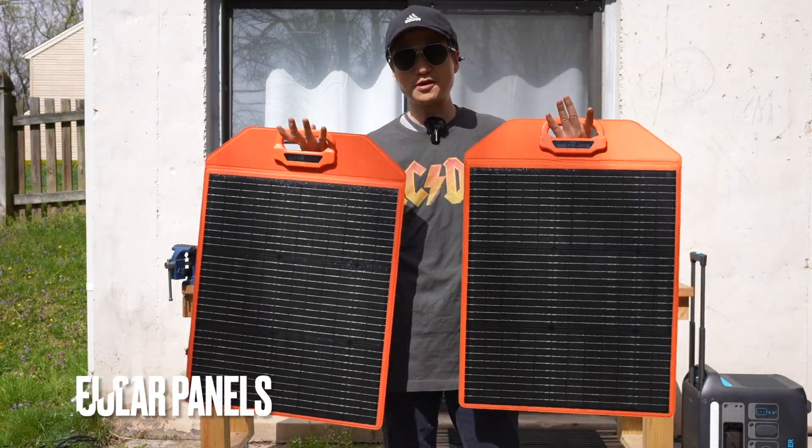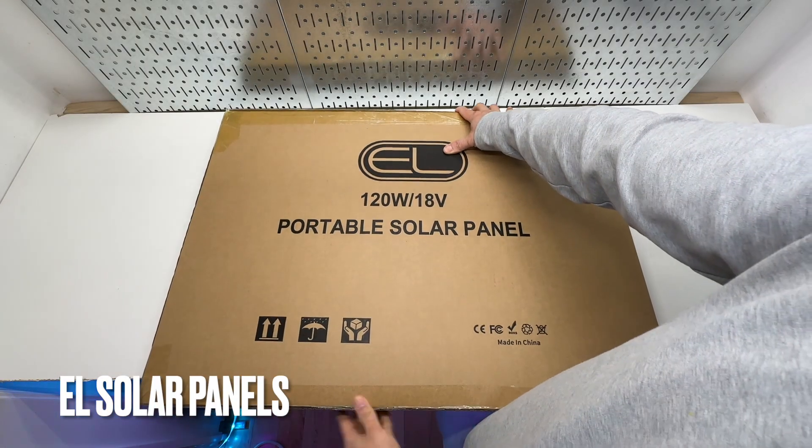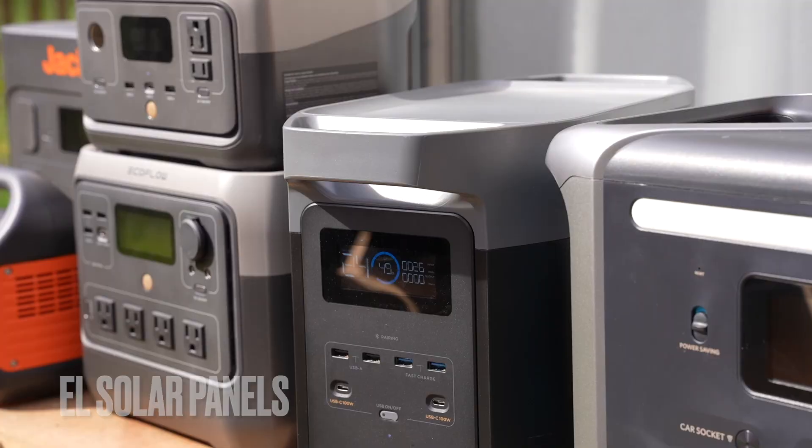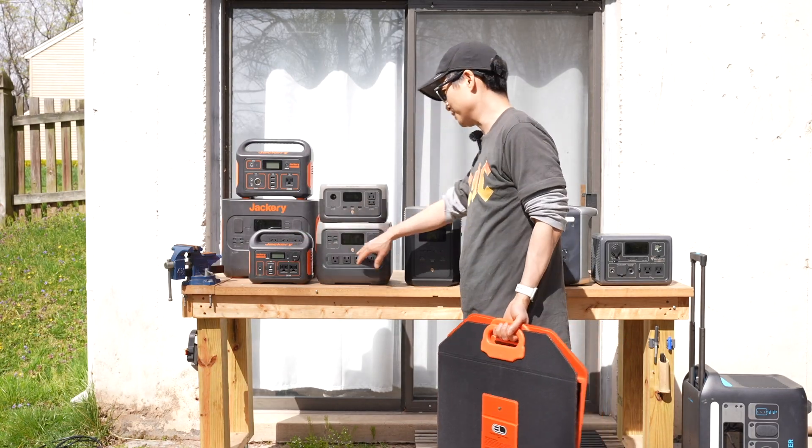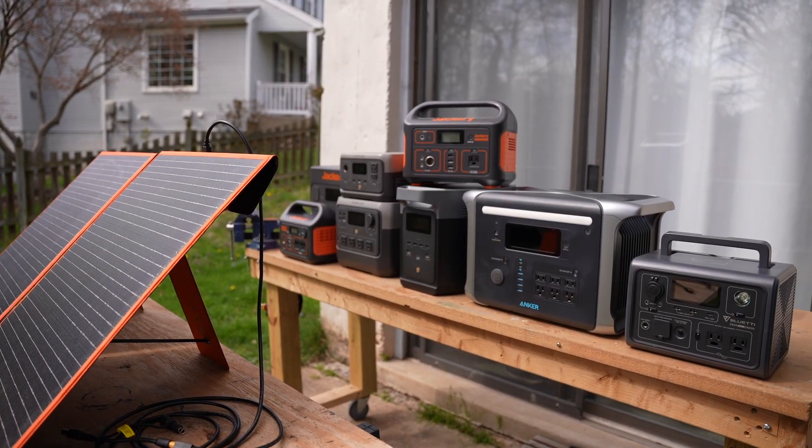These are the most versatile solar panels I've tested so far, as they work with all the mainstream solar power storage systems such as the Jackery, EcoFlow, the Anker, and the Powerhouse.